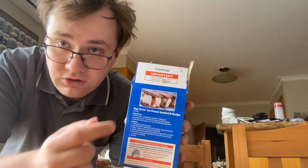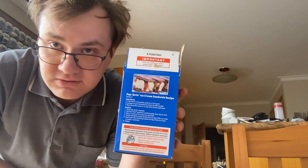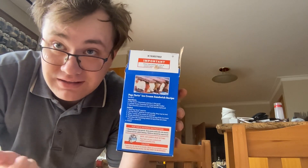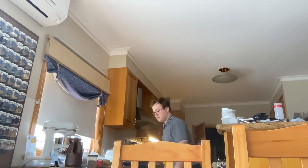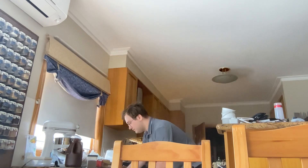Also, you can make a recipe out of a pop-tart ice cream sandwich if you want — it's up to you guys. Okay, my pop-tart is now ready — you can hear the toaster went pop. I'll get the plate ready.